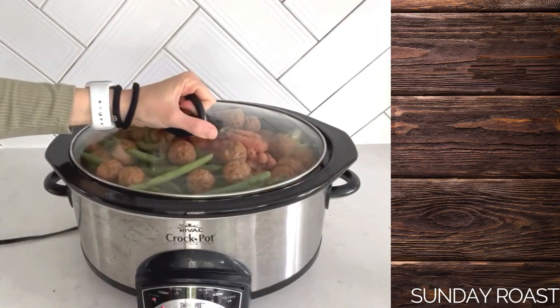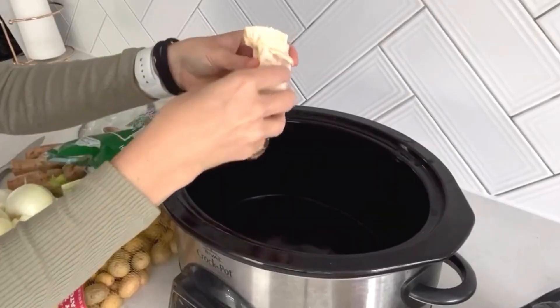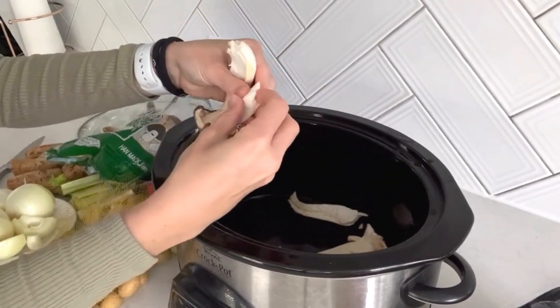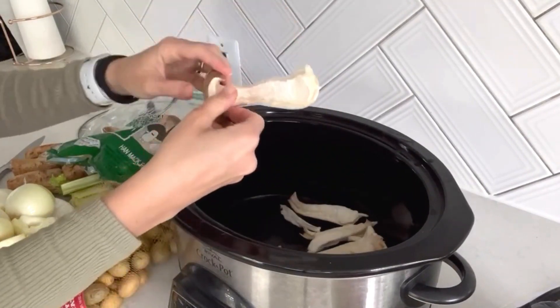Let's start with a typical Sunday roast. Now of course we're not going to be using roast beef — instead we'll use mushrooms, but it does not sacrifice on flavor. The star of the show are going to be these king oyster mushrooms and I'm going to actually shred them. These are really cool because they kind of look like shredded chicken or other shredded beef products like that.